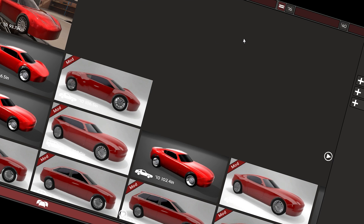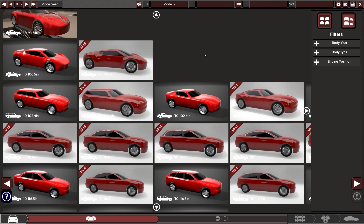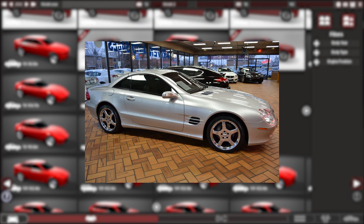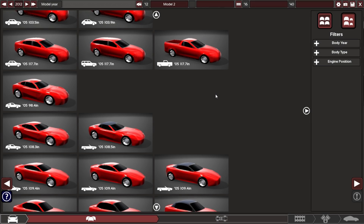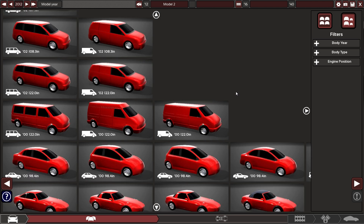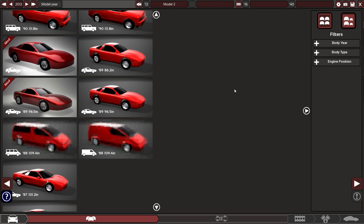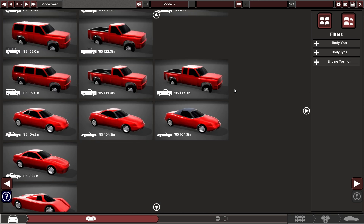Welcome back to Automation. Today we're making a clone of an SL 500 as per a request. I don't want to straight up copy it, but I don't want to stray too far from the source material either, so it's a little bit of a conundrum.